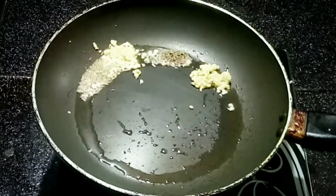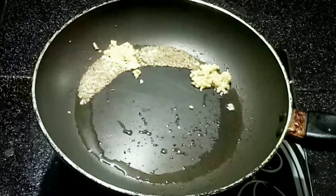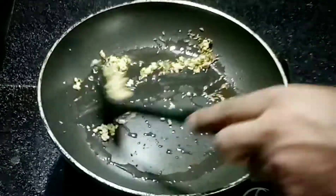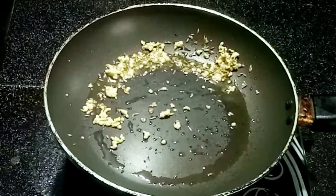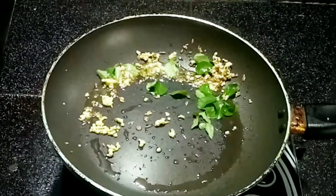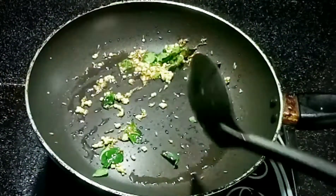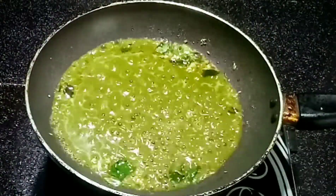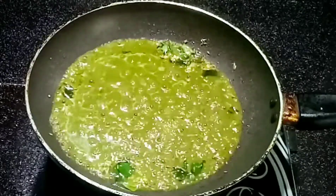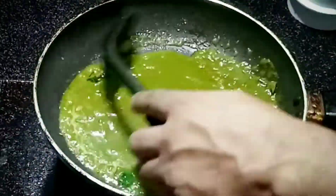Let's mix it well. In goes some curry leaves. Now it's time to pour the green mix that we prepared in the blender. We will allow this green content to get properly cooked. Let's not forget to mix it properly — we don't want the content to get burnt.